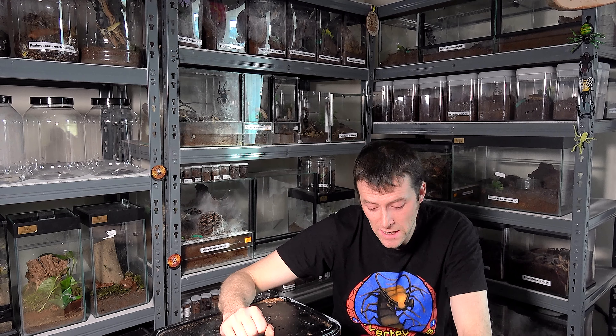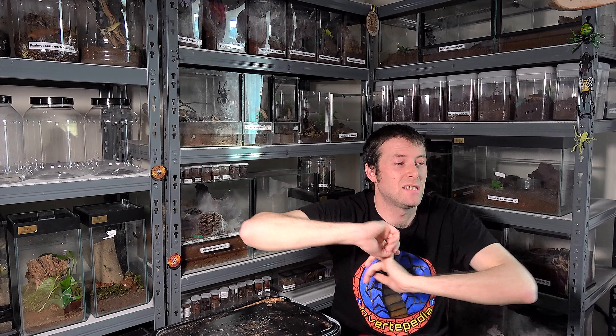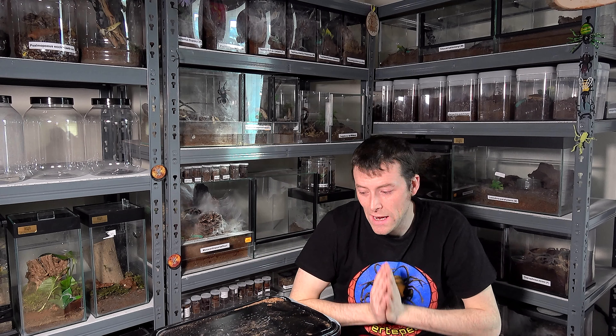The categories we're going to discuss for tarantulas are very similar to what we did for the centipede: appearance, visibility, feeding response, and cost — but instead of size for tarantulas we're going to do behavioural characteristics. I could base that on defensive stances, on how calm they are, and I'll rate it species to species.